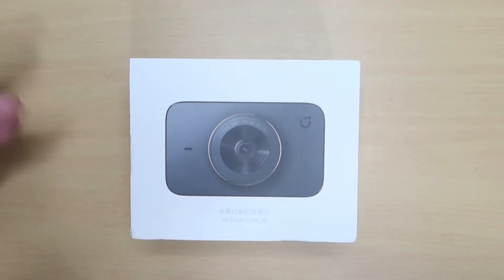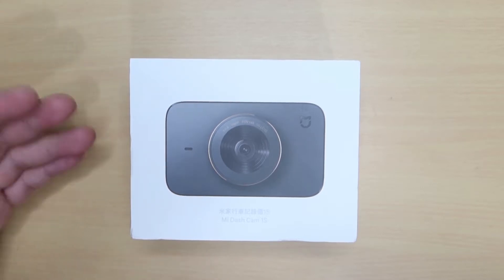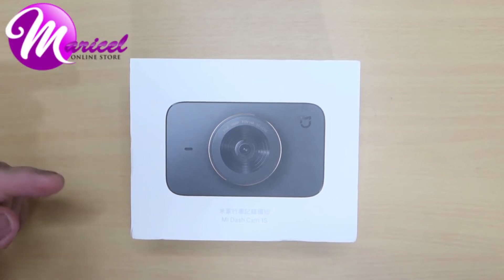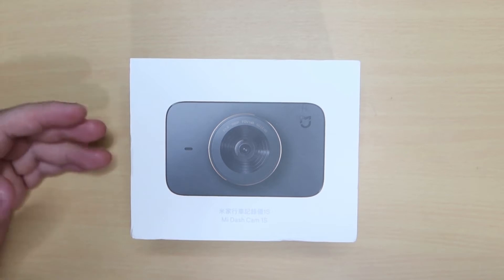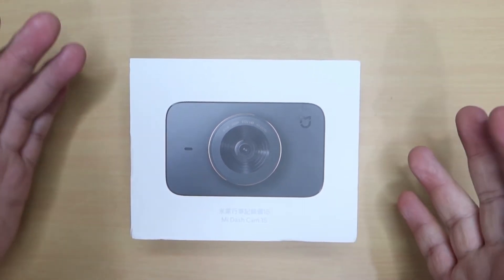Bago natin ito i-review mga ka-Car Talks at bago natin itong i-unbox, magpasalamat muna tayo sa nagpahiram ng Dashcam na to. Ito yung Mariselle Online Store. Pwede niyong i-click yung link niyan na kanilang shop sa baba. Makakabili ka ng marami pang mga car accessories at iba pang mga gadgets din sa online store nila.